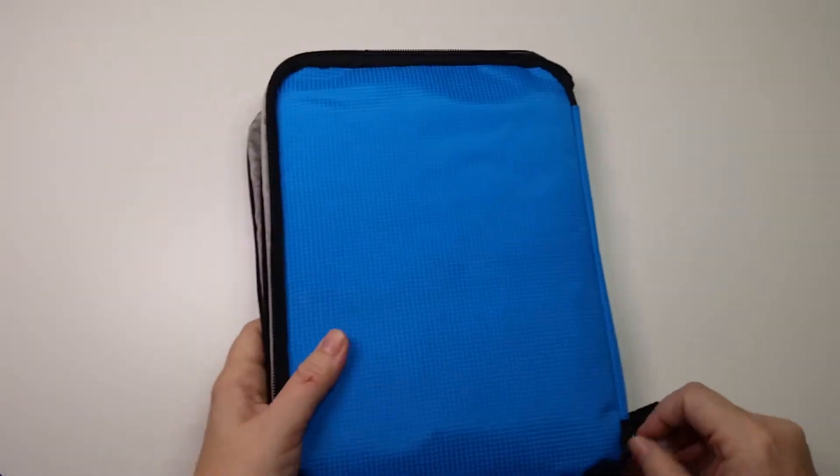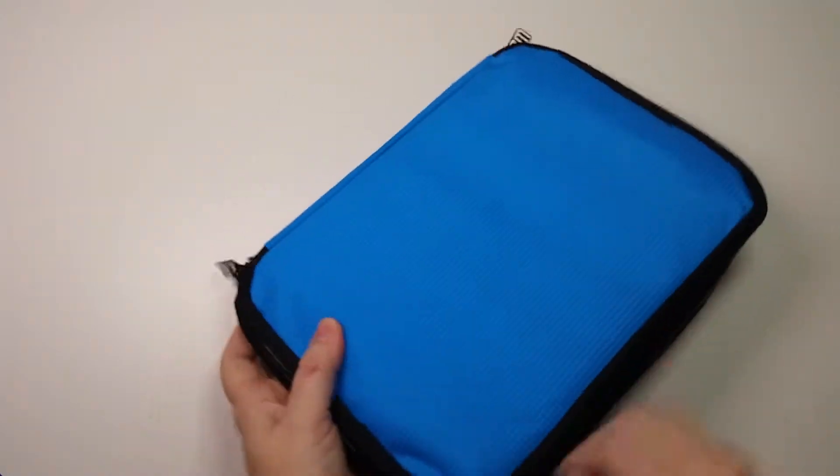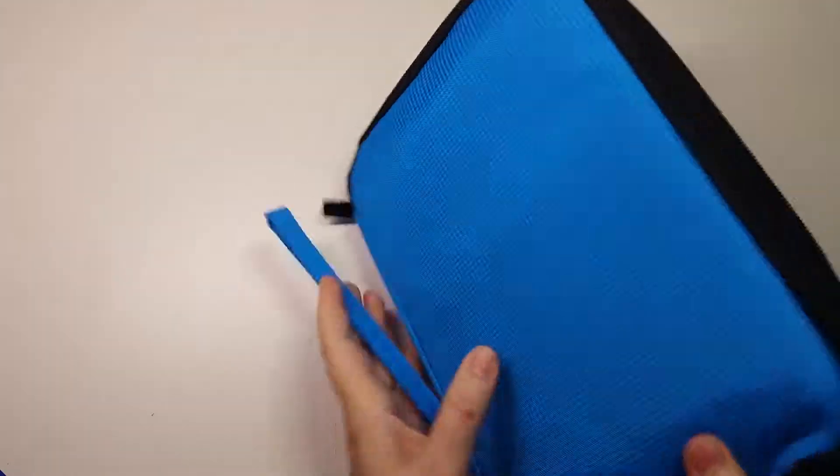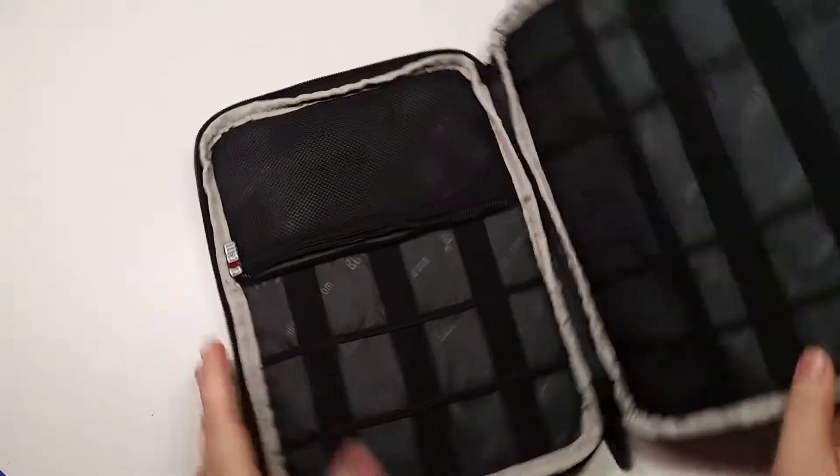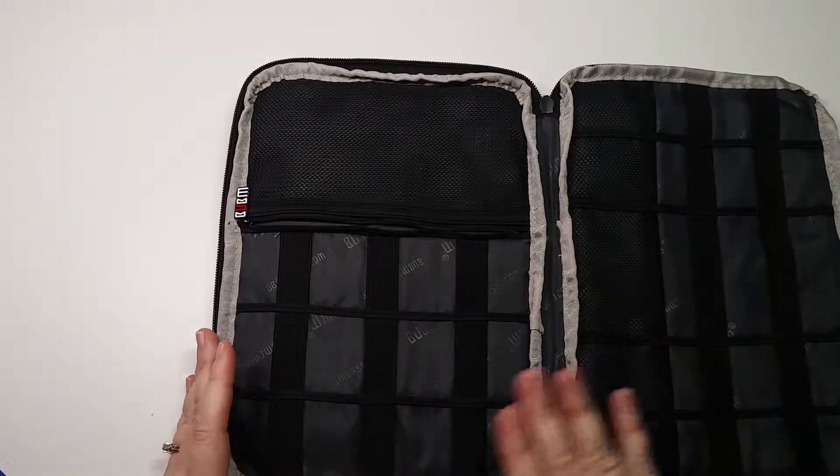Will an iPad fit? Will it still zip up with an iPad in it? And the answer is yes. So for this kind of case, you can put your iPad there. Now the other things we talked about needing with anything like that —